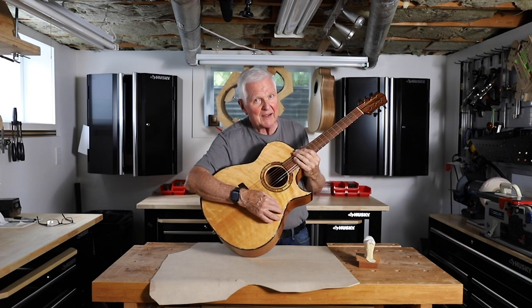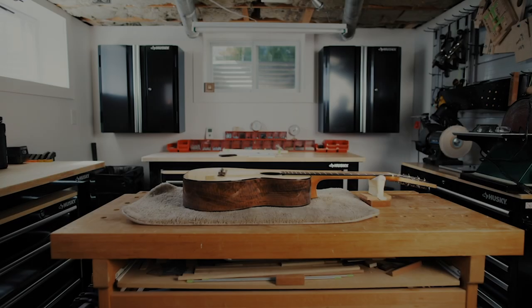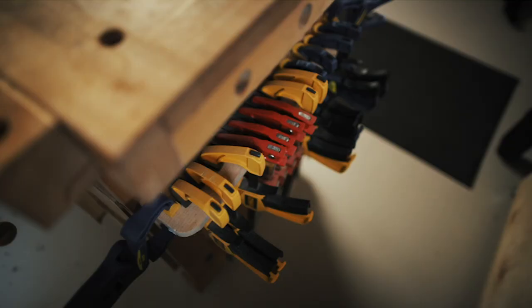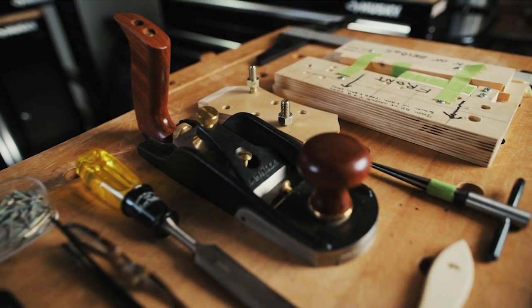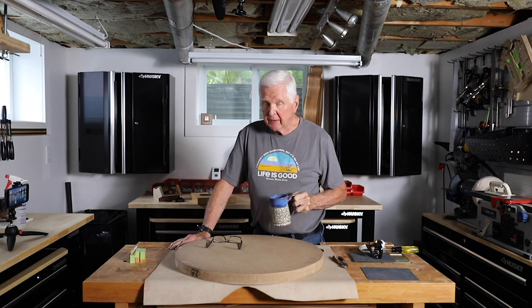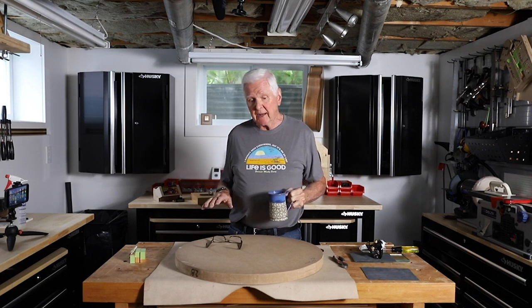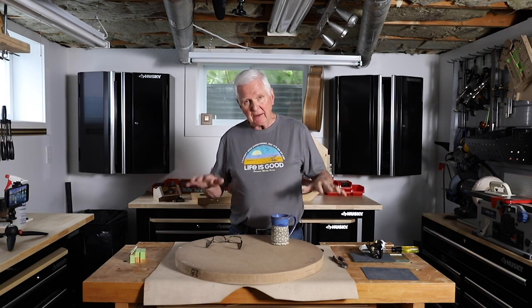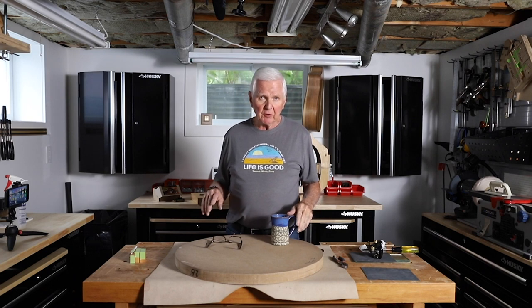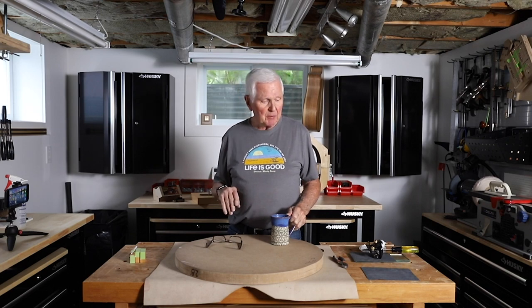All right, it is time. Let's roll that intro and get into today's build. Hi, thank you for joining me. I really do appreciate you being here. Today we have a few things we need to get done because we want to get the top done down to size and ready to go. I'm going to give you an even closer look than what we had on the back side, so this should be a good one.